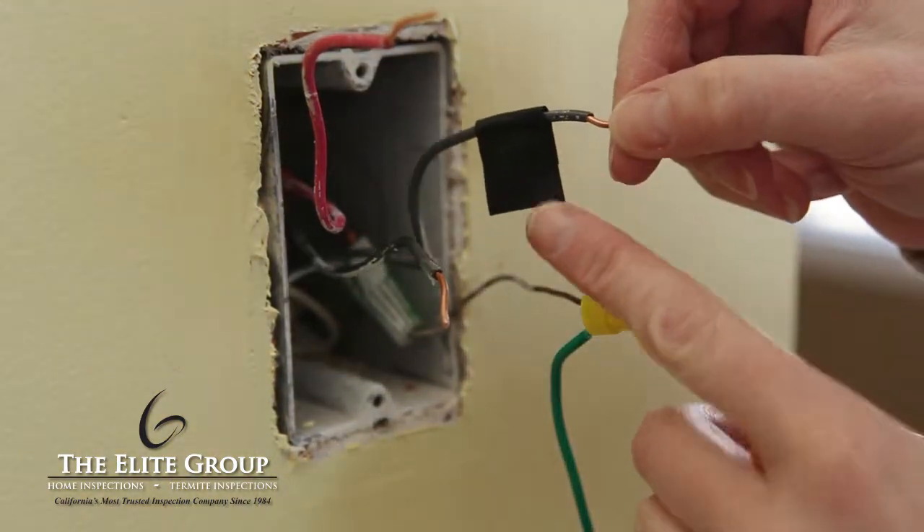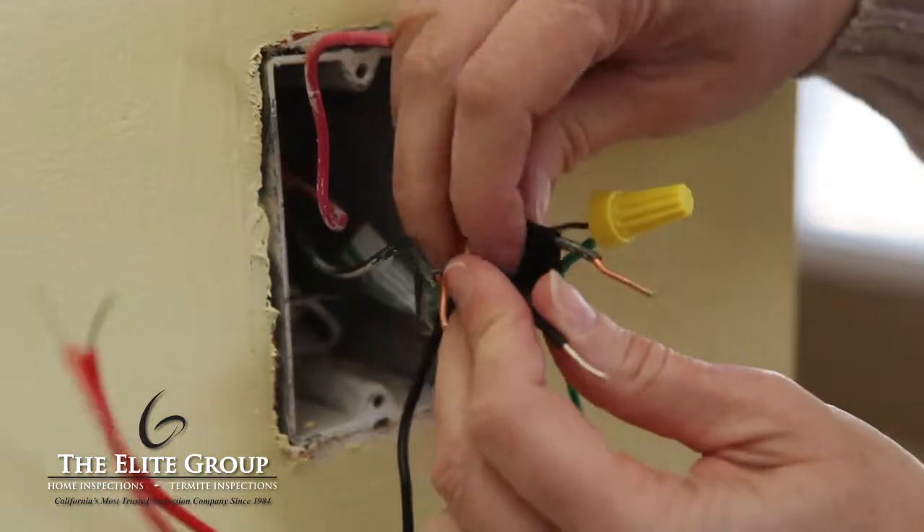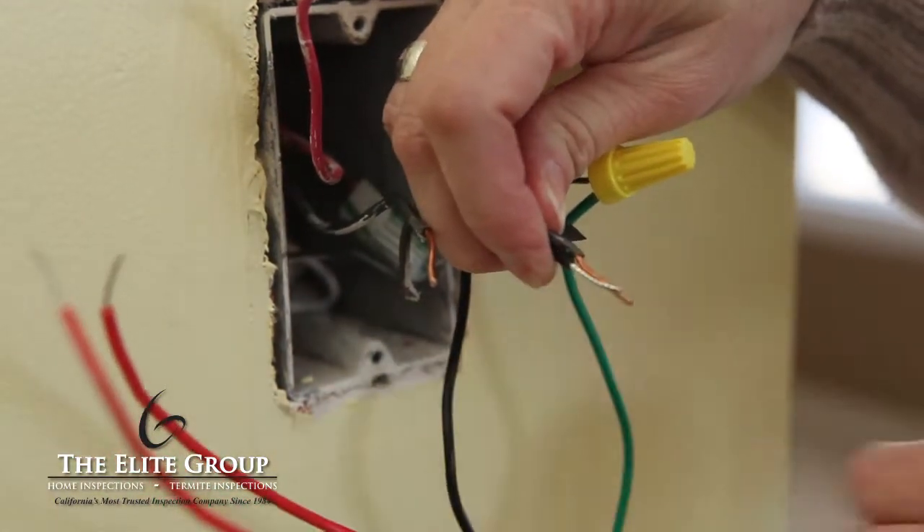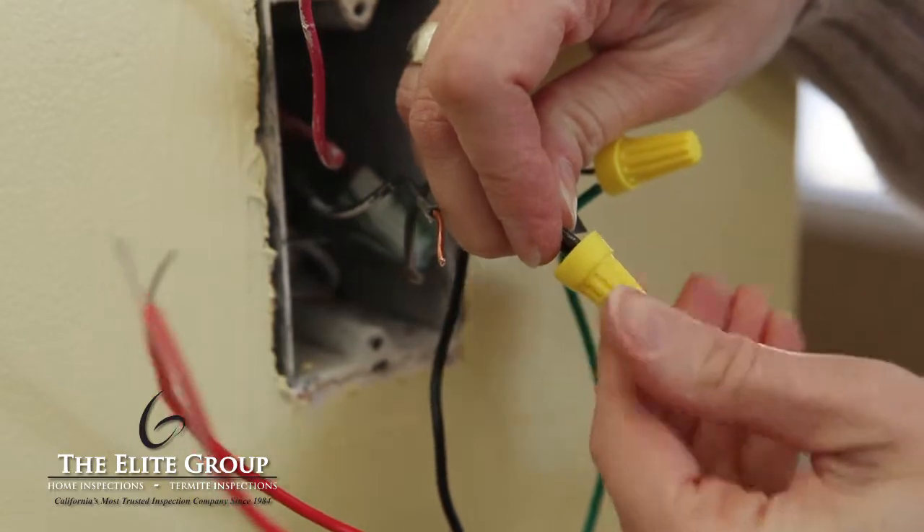Next, connect the black dimmer wire from the new switch to the common wire you have labeled with a piece of electrical tape. Again, secure the wires together with a wire nut, securing in a clockwise direction.